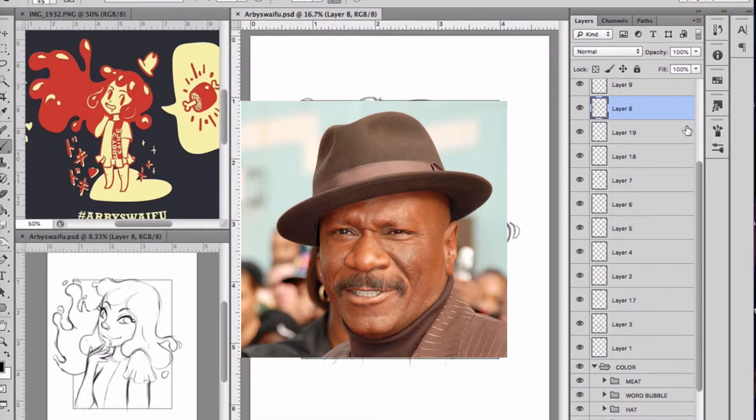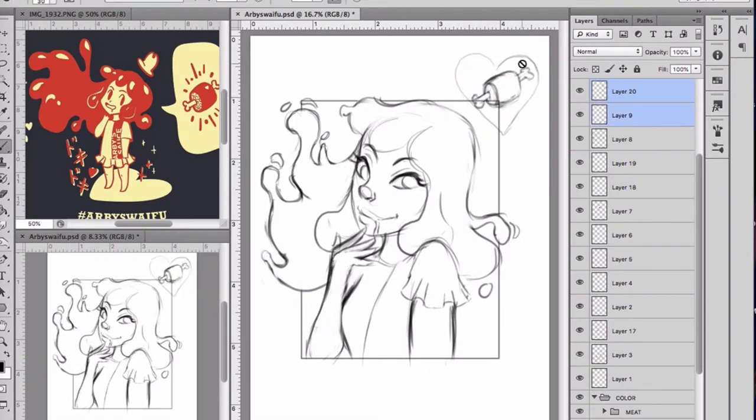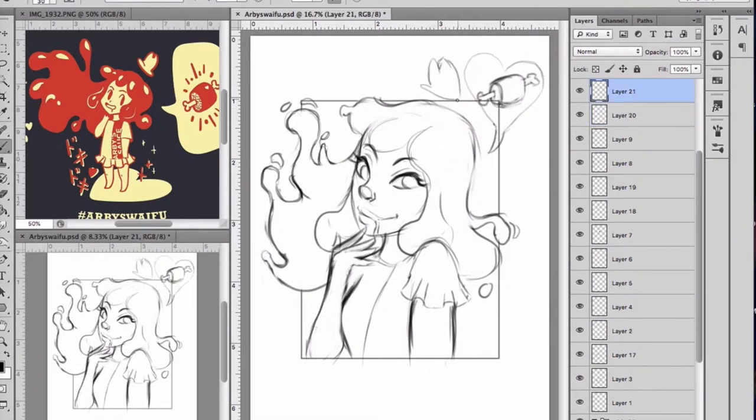I just felt like throwing that fun fact in there — I thought it was really cool. Me and my dad looked it up not that long ago. Anyway, I saw this on Arby's Instagram and started sketching the Arby's Waifu in my style and it felt really good.